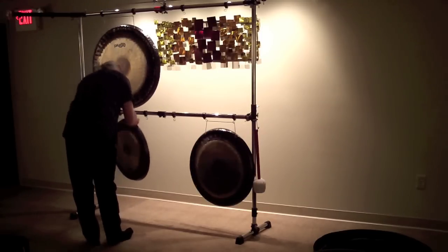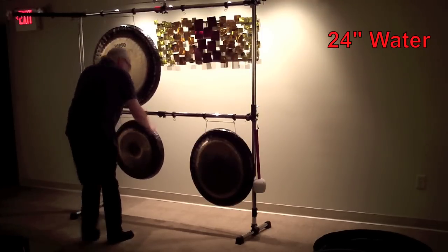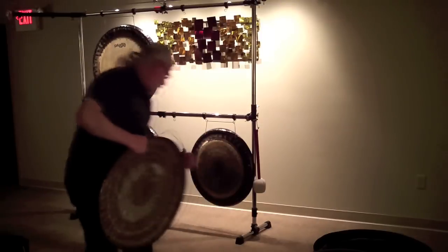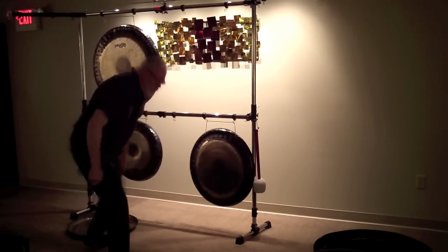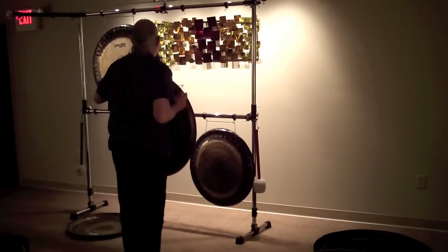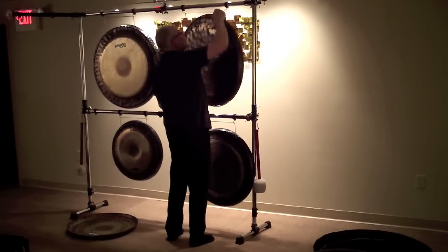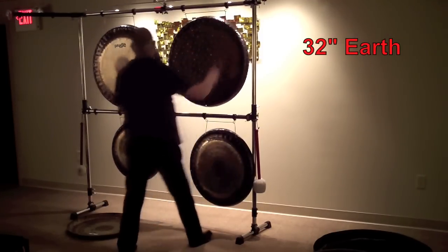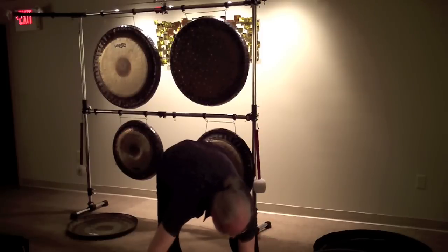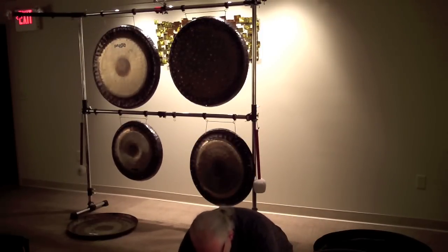Gong case number two: we have a 24 inch Sound Creation water gong and a 26 inch Sound Creation prototype sky gong. Now the floor is carpeted so I don't mind laying it face down on the carpeting. And there is a 32 inch Sound Creation earth gong. Normally I would place the gongs on top of a towel or a padded case, but that was really nice carpeting so I'm not worried about scratches.